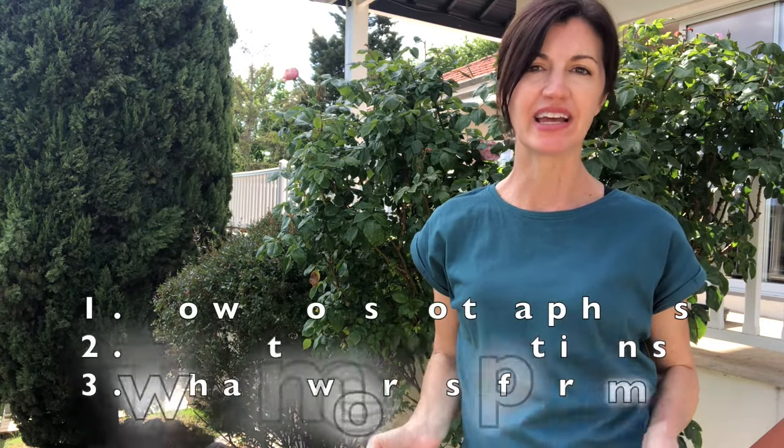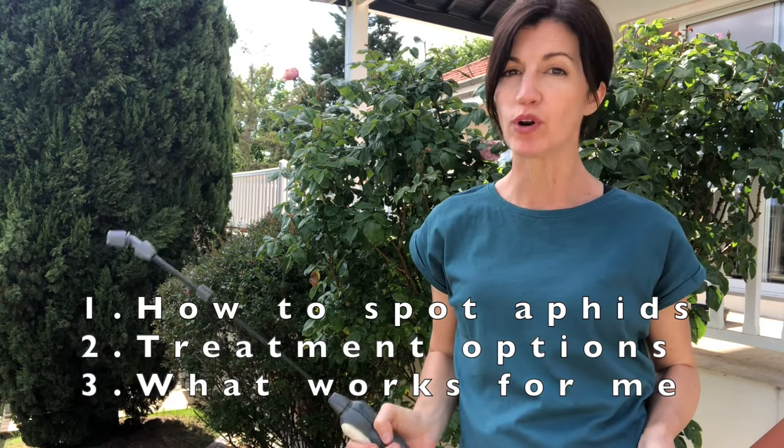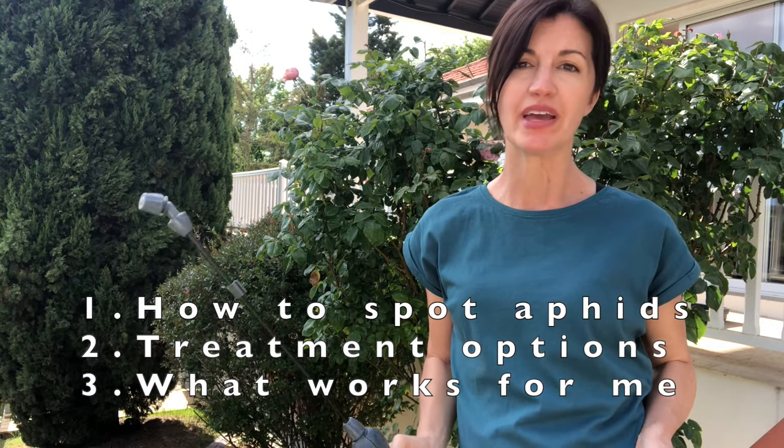Hi, I'm Valerie with Now Gardening, and today I'm here to talk about how to recognize aphids on your plants, what works and doesn't work to control them, and what I use to organically treat aphids in my own garden.